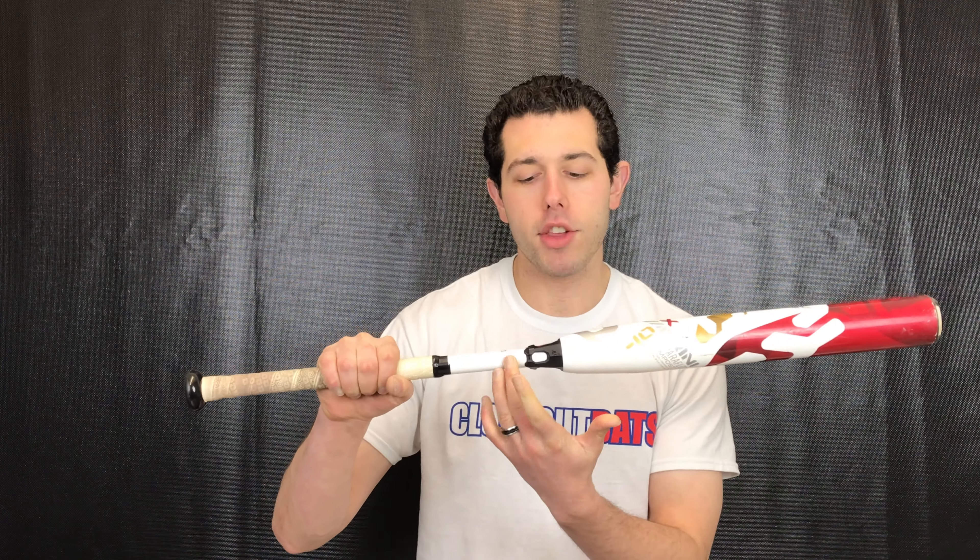Then we're gonna move to the DeMarini category in softball bats. We're gonna have their CFX, which is their flagship line of composite — composite barrel with the composite handle with this D Fusion handle, which allows for no vibration and a smooth feel on contact. This bat's a drop 10, so it's gonna be great for that high school/college girl. This bat was $350, now way below that in price.